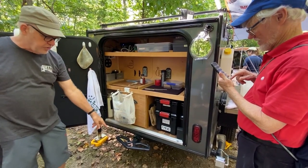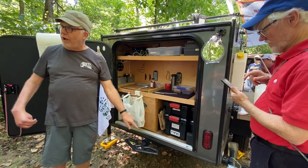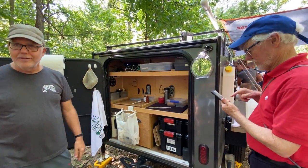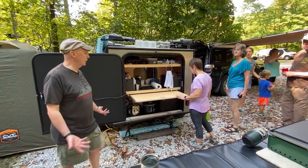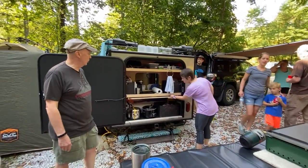If somebody gets too close, they'll hit this rather than my trailer. Amazon is awful handy — we bought the kit from them and added it on ourselves. All you had to do was center and drill some holes.